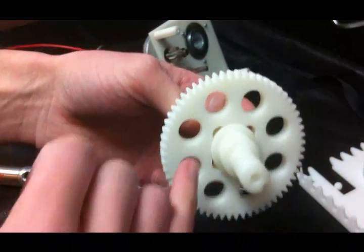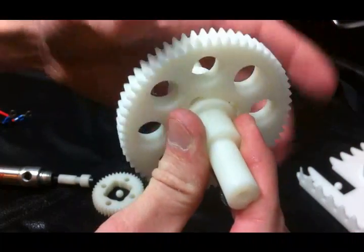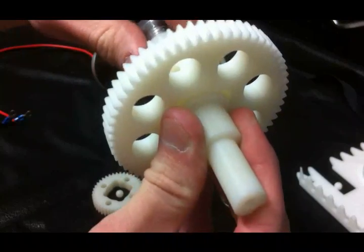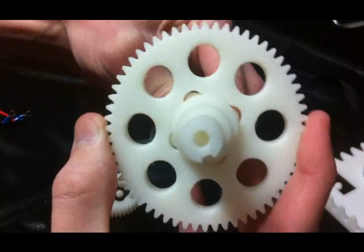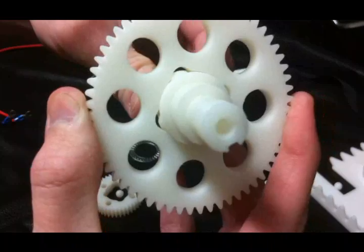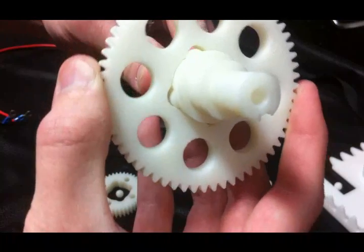Okay, so now I've got four balls in the shaft. As you can see right now, it spins freely. So I'm going to go ahead and insert the plunger, and that's going to lock the gear to the shaft. As you can see, the balls are now locked in the slots. Now retract the plunger.